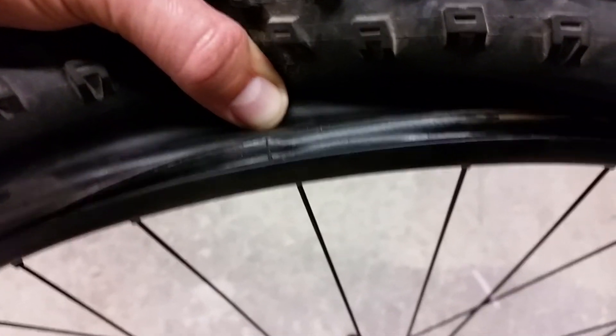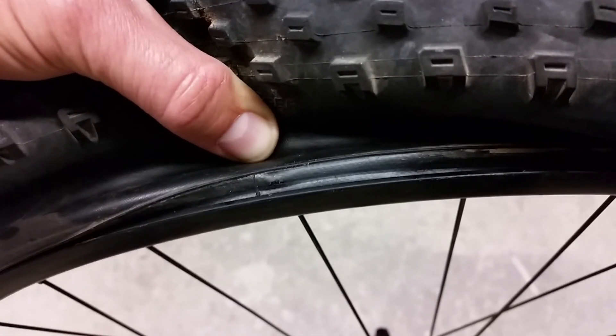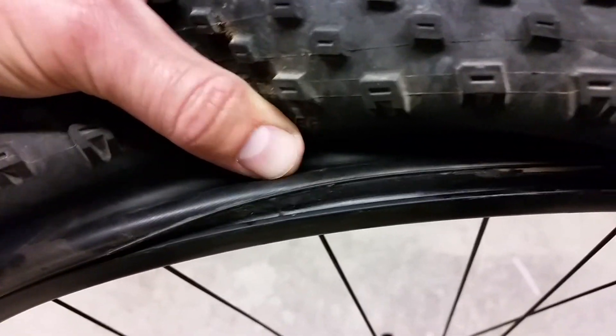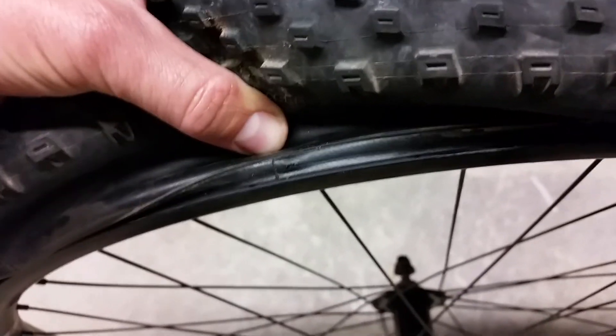So it's a bummer. But anyway I wanted to give you guys a heads up. I think it's been a couple months since I put this tire on and it's been doing great, so this is the first issue. Anyway, thanks for watching and I have more videos for you real soon.